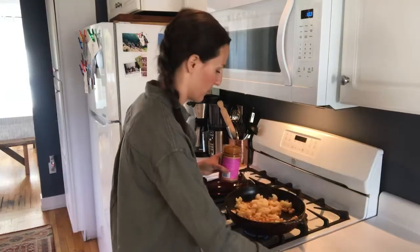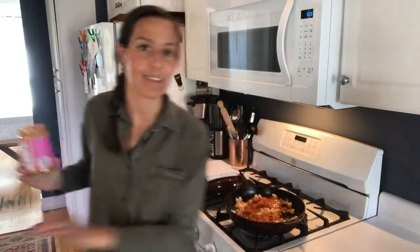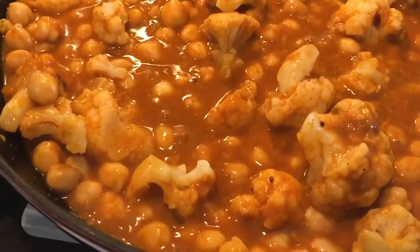Chickpeas go in, then I'm just going to add this yummy curry sauce. I'll put a little water in here and rinse out the jar because I don't want any of that sauce to go to waste. I'll give this a stir and let it all heat up. If you have to watch your sodium levels, you could do half curry sauce and half plain milk to still get that creamy consistency.